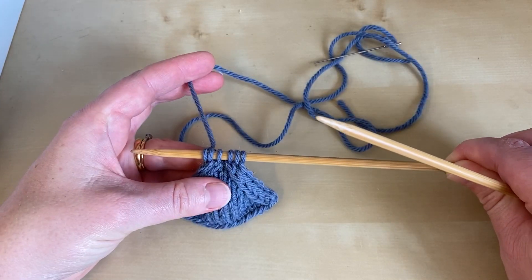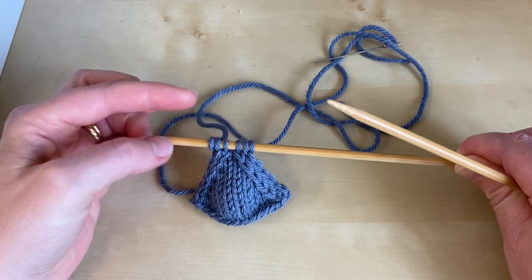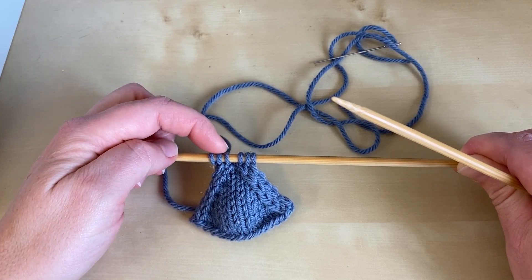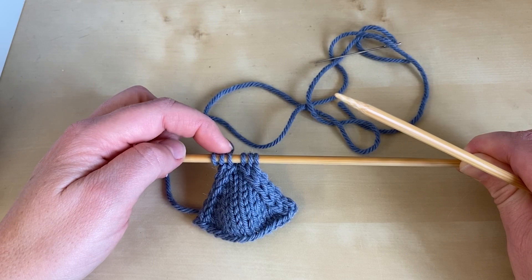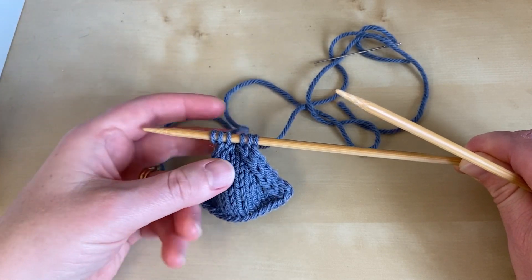When you come to the end of the pattern, you've got six stitches remaining on your needles and you've worked an extra two rows just on the last three stitches, which gives you a little bit of extra cord to take you round the corner.